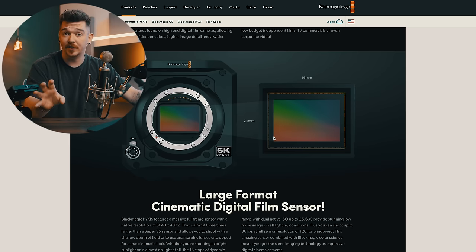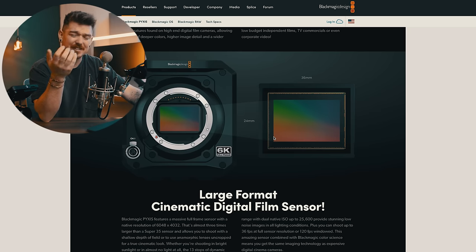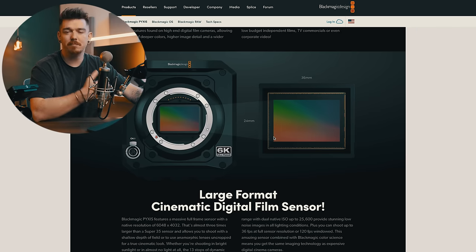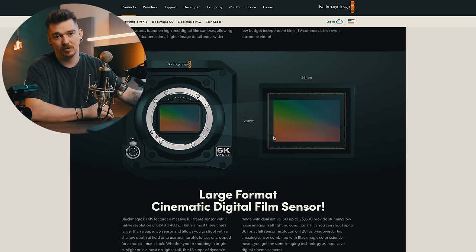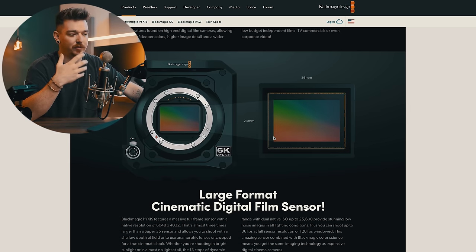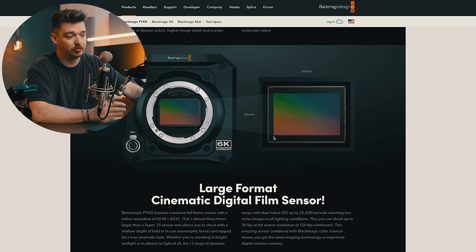Dynamic range seems a little bit lower — I think it's like 13 stops, which it'd be nice to bump up to 14 or 15. Rolling shutter isn't the best performance, but most of what I do is studio work with tripods, so rolling shutter isn't a big problem for me. Other people who film automotive stuff or other fast-moving subjects — rolling shutter is a much bigger deal. It depends on your workflow and what you need.